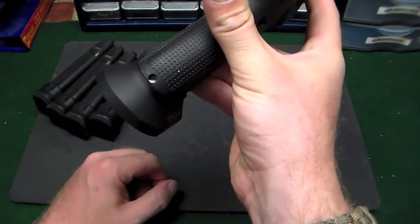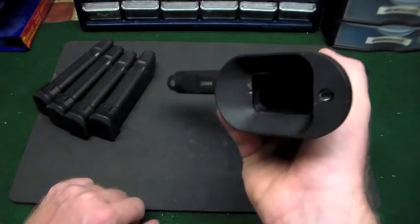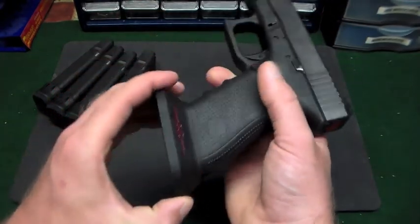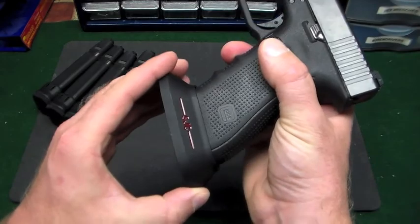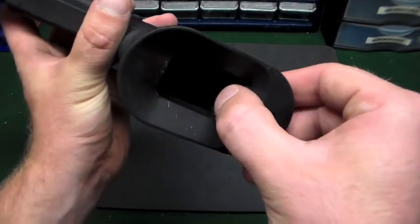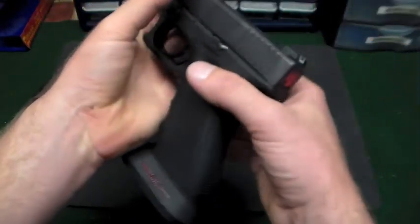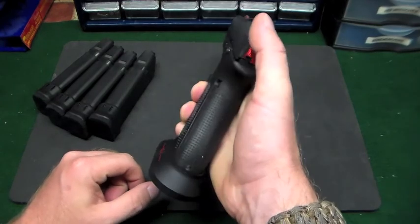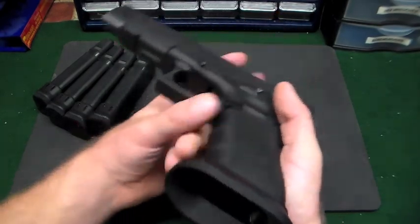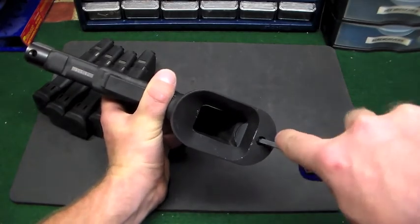A lot of other magwells I've seen have utilized that hole and kept the plug from backing out. This did get a little bit wiggly on me - it kind of backed out of that hole - and it's just held in by tension. You just push it in and that's it, so there's nothing actually retaining this thing.